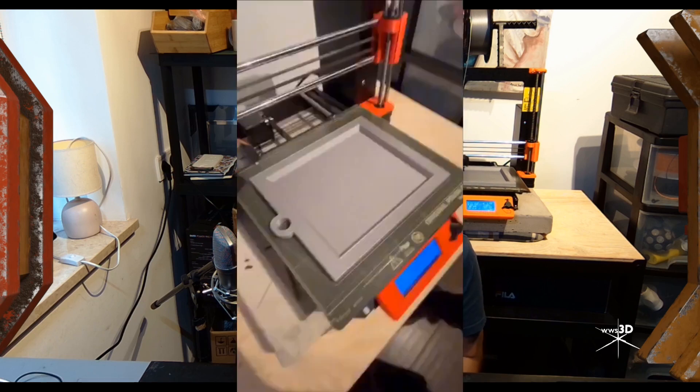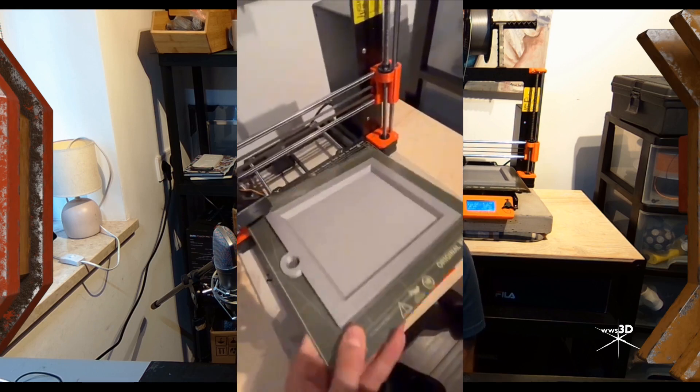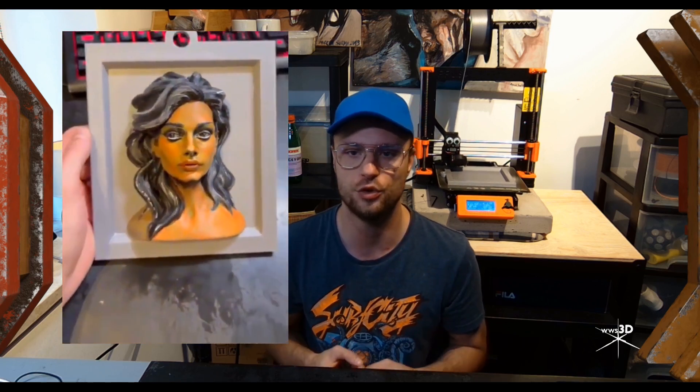The final stage was to make a frame and hang it on the wall, so it needed to be simple for print. This is the result. Everything was super fun to make!